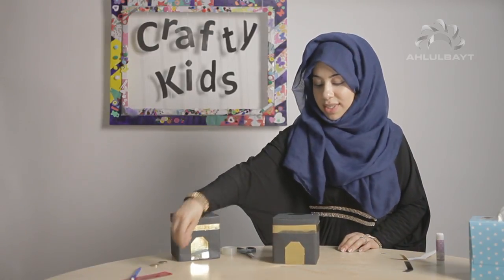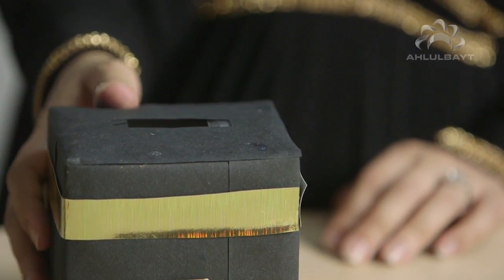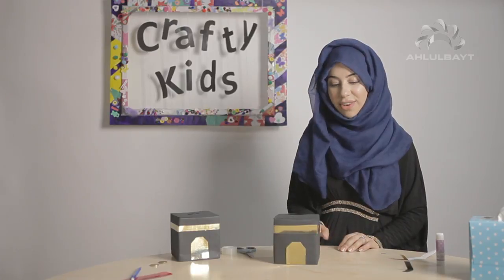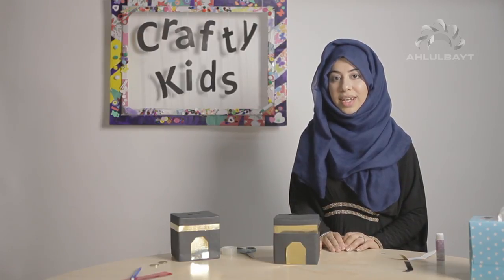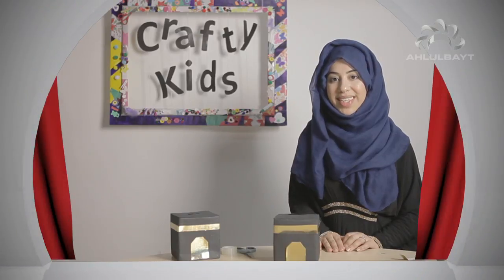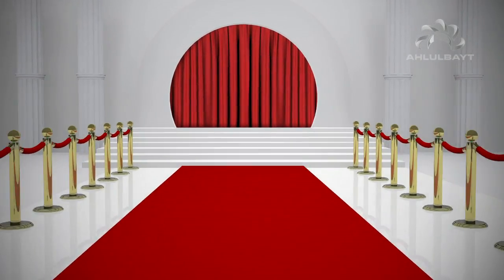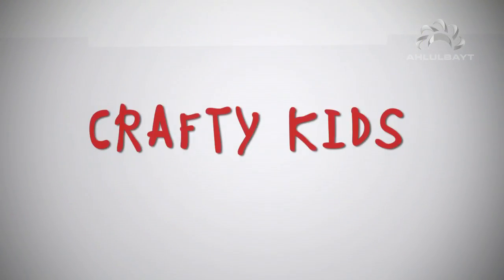And there you have it — that's your Kaaba money box! You can put money in there and give away whatever charity you saved up in the month of Ramadan, or give it away as Eid gifts. I hope you enjoyed that — it's very easy. All you need is a tissue box and some card. Try it at home and send us pictures to our website. I'll see you again tomorrow for another episode of Crafty Kids. Assalamu alaikum.